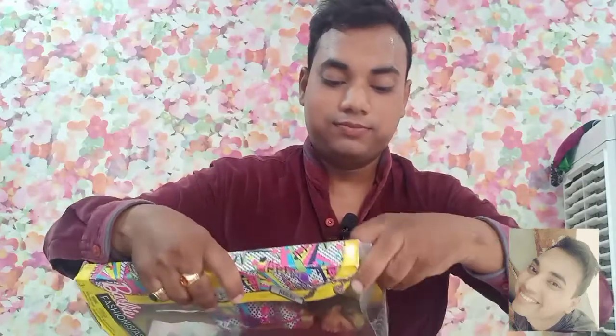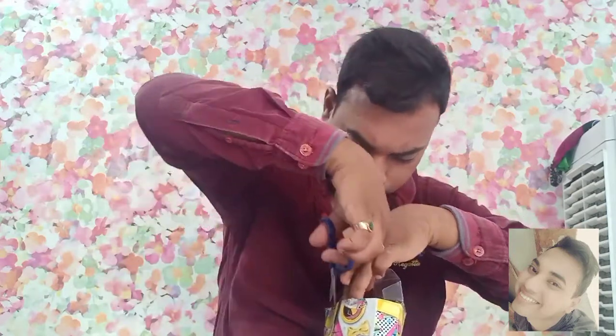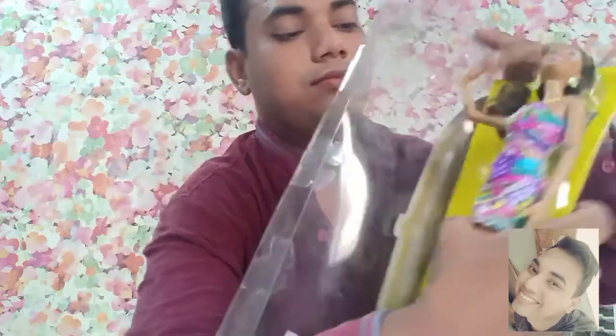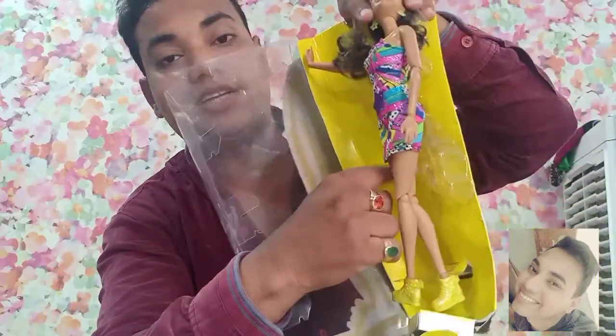She's not looking very clean in the box. Let's see how she looks out of the box. I'm going to unbox with the help of scissors. The packaging is very poor, I must say. For some Barbies I do consider the packaging, but here all the packaging is defective, so I did not like the packaging.